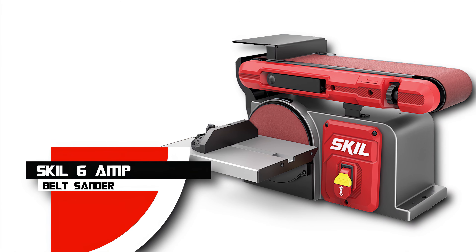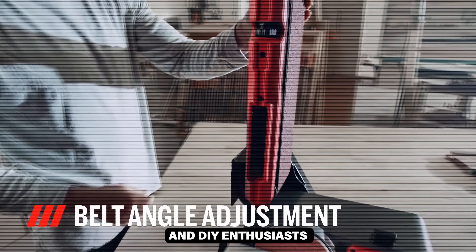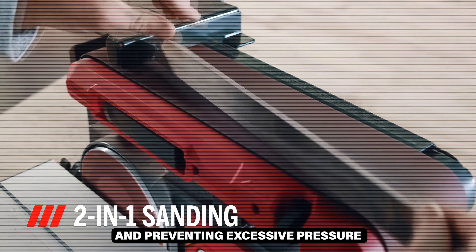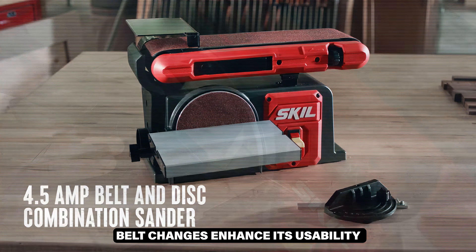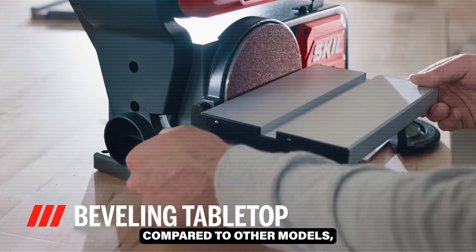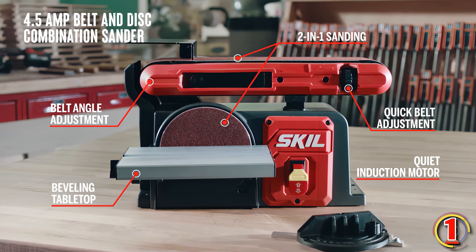Honorable Mention: Skill 6-Amp Belt Sander. The Skill 6-Amp Belt Sander is a feature-rich tool ideal for woodworkers and DIY enthusiasts. It boasts automatic track belt alignment and pressure control technology, ensuring consistent performance and preventing excessive pressure. The 6-amp motor provides ample power for a variety of sanding tasks. The lightweight design and quick belt changes enhance its usability, and while the dust collection system may be less efficient compared to other models and the unit can overheat with prolonged use, it still offers excellent value and performance for various sanding projects.